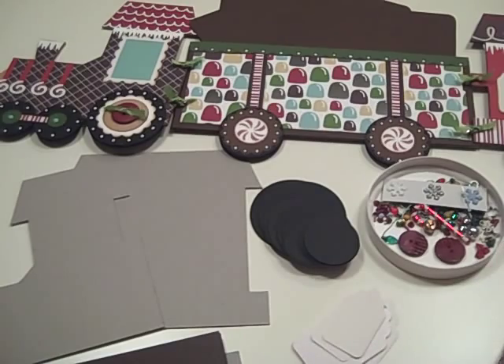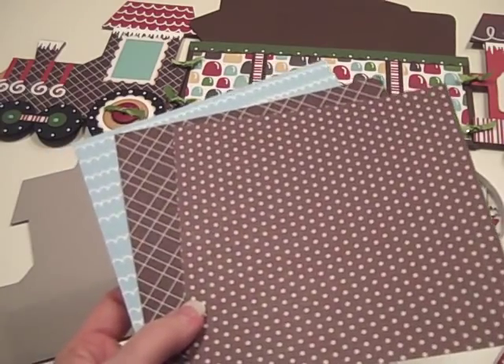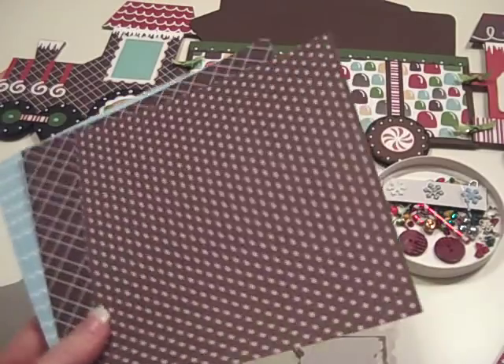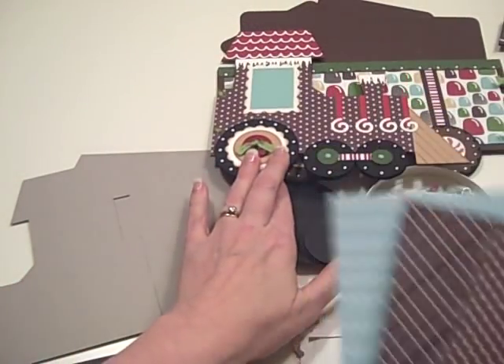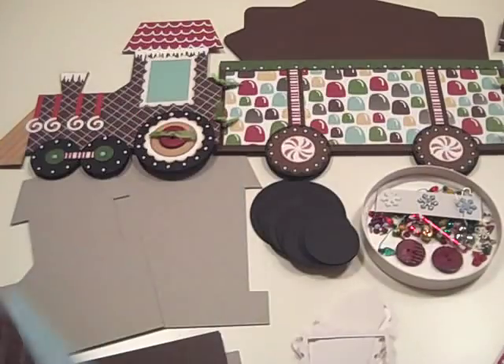Let me show you all the rest of the goodies — the paper first. Here's some six by six. The collection is all from the American Crafts Merriment collection — it just screamed at me gingerbread stuff. Here are the two six by six that I used on the two sides of the engine, and then a light blue as well.